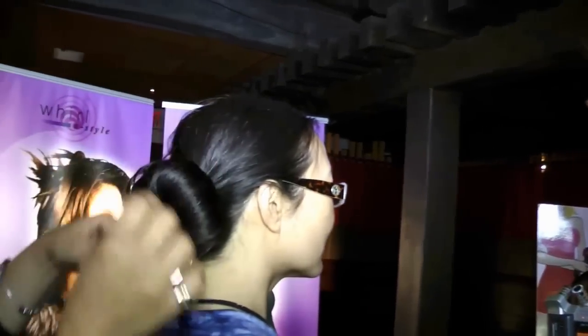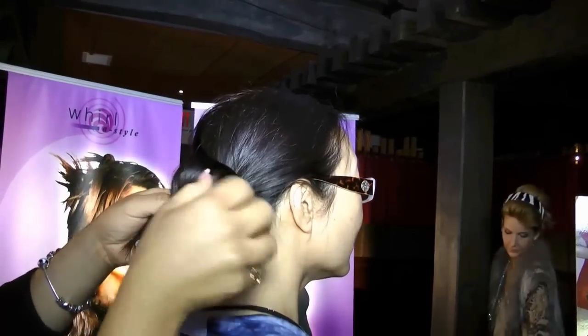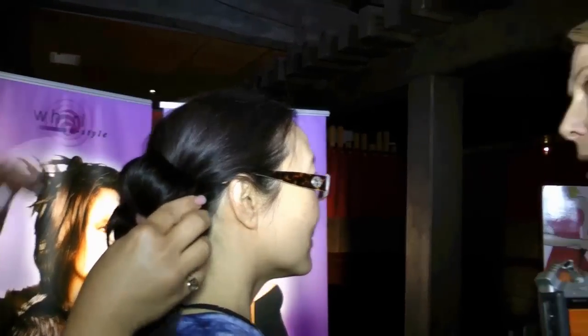Brittany has just closed the Whirl of Style. She's putting a couple pins in to hold it against the head. She left some ends out just to create sort of a messy bun look. You can tuck them in, you can leave them out, you can tease them and make them more interesting — basically anything you want with those ends.